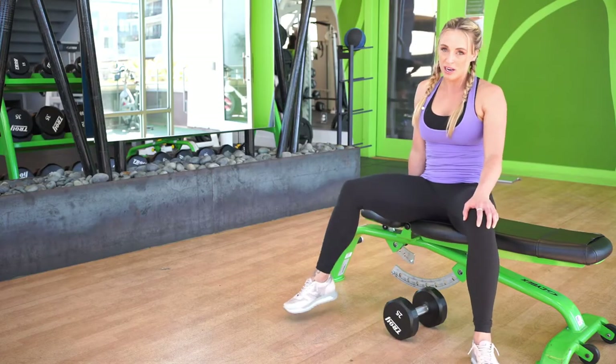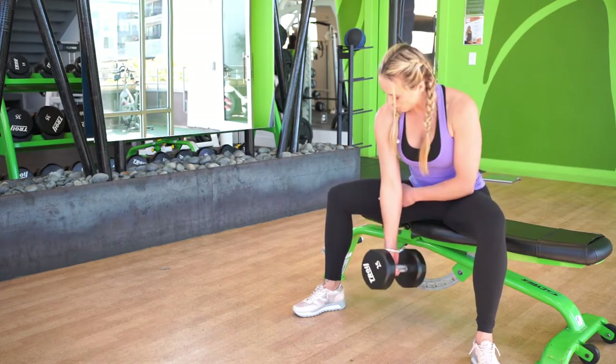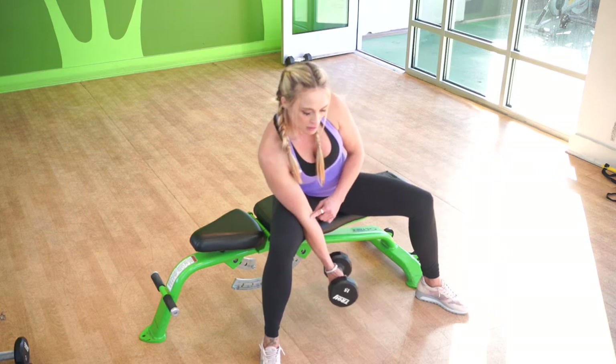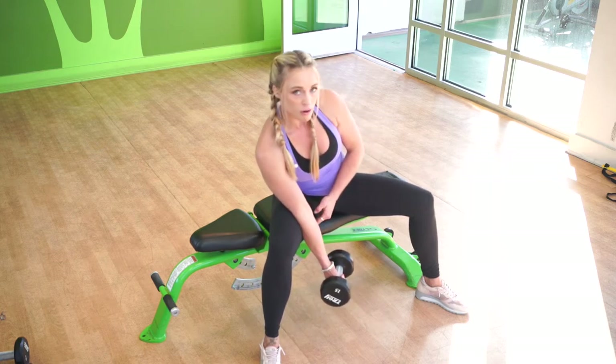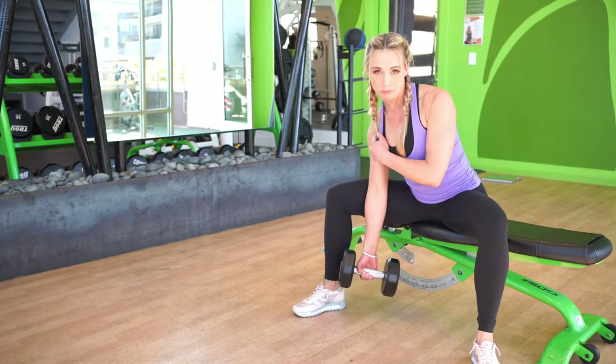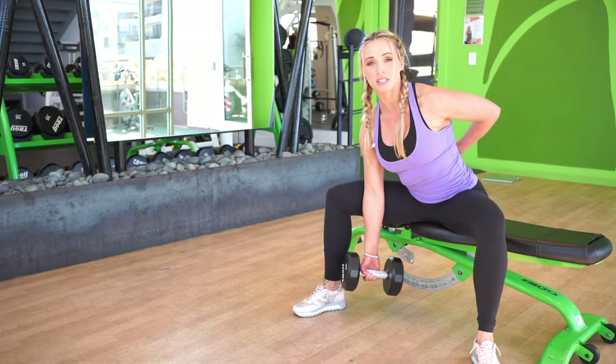You're going to spread your legs wide, grab a hold of your dumbbell, placing your elbow on the inside of your thigh, and then lean so that you can use the pressure from your leg to keep your shoulder down, locking your shoulder back with your lat, arching into it to keep the core tight and protect the low spine.